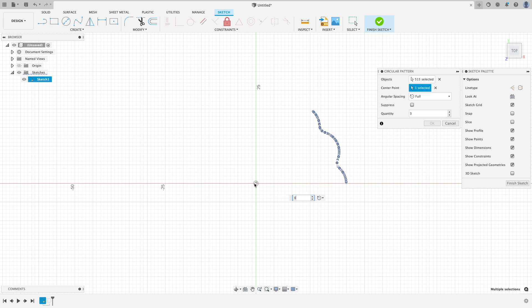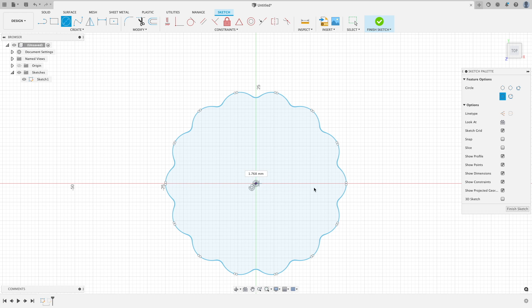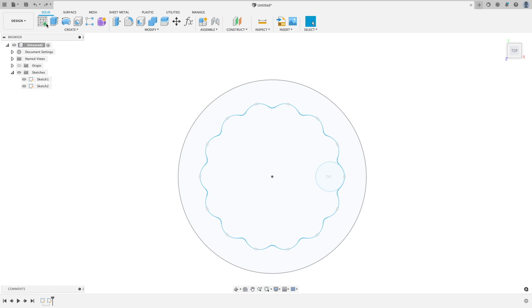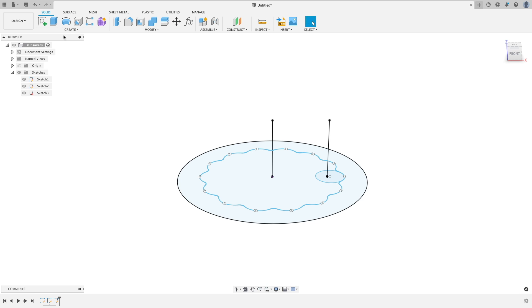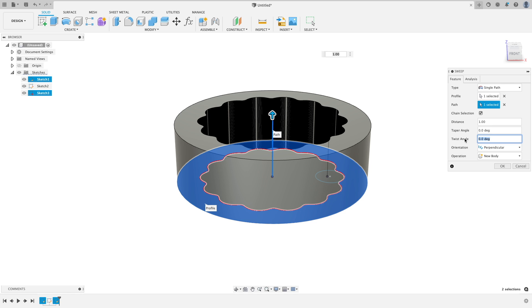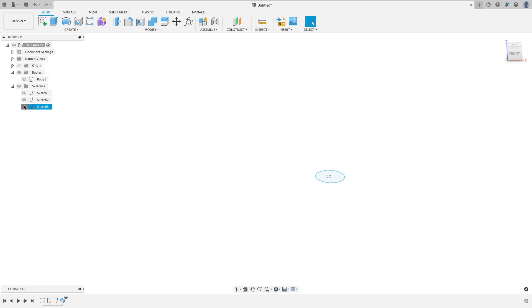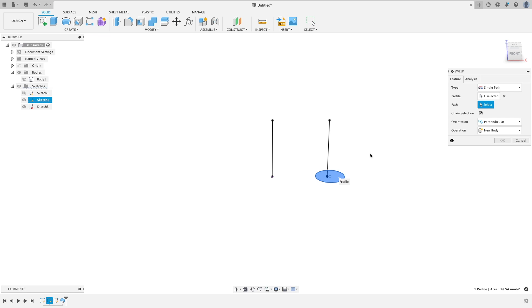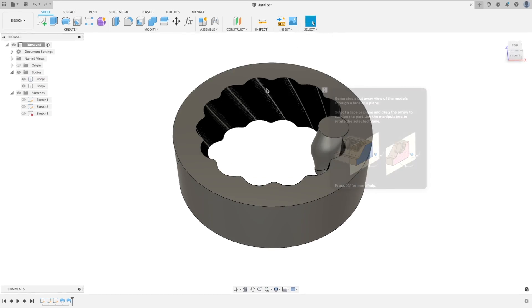This gives us a section of the disk which we can duplicate around to form a full disk. We can then add a circle round the outside to form the body, and add a couple of lines to define the height of the gears. Then we use a sweep tool to extrude the gear out, twisting it by 360 degrees divided by the number of nodes, so the top and bottom of the gear are identical. We can then do the same for the pinion gear, but this time twisting it by 360 degrees. This gives us two perfectly intermeshing bodies.